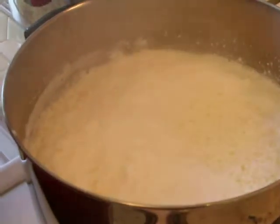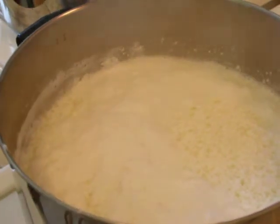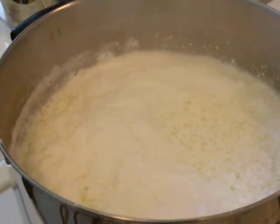The curds will develop in the whey, and then we'll salt it and strain the ricotta.